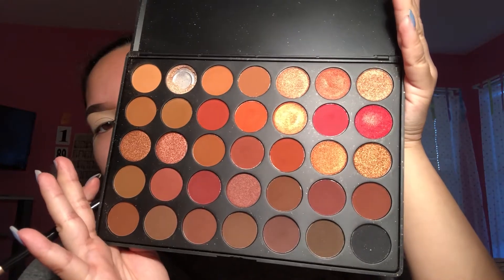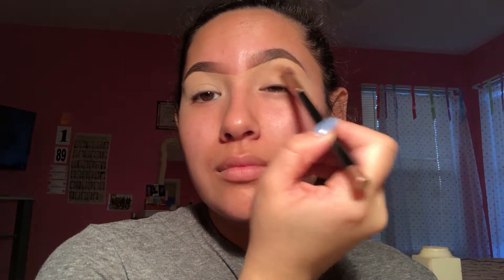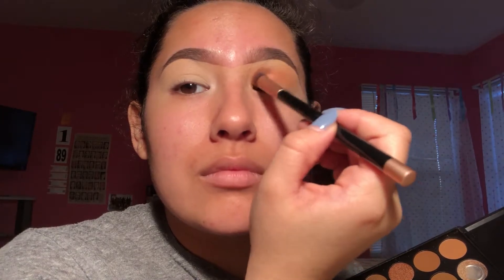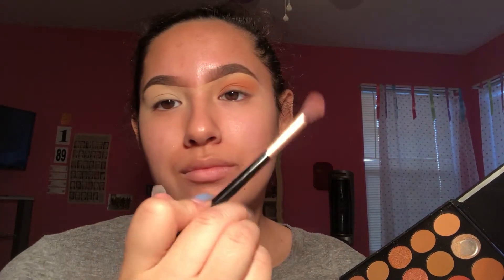Now I'm taking the 3502 by Morphe and I'm going to use a transition shade, the one on the top left corner. Make sure you tap off the excess and then start in your crease. Make sure you have your hand at the end of the blending brush because that's when you get the best blend. Also, windshield wipers and circular motions. Now I'm taking a darker shade with the same brush and putting it in the crease as well, doing windshield wiper motions then circular motions.